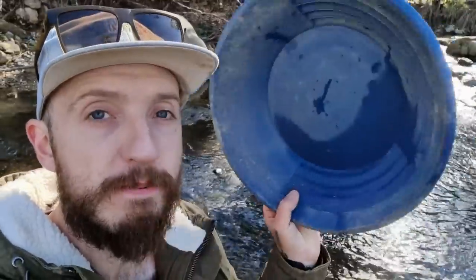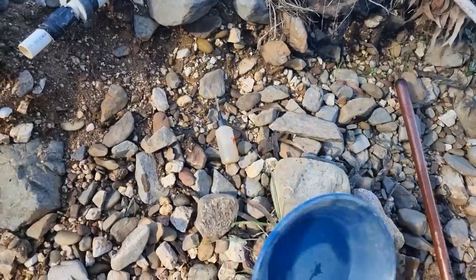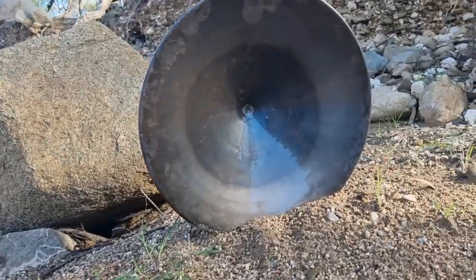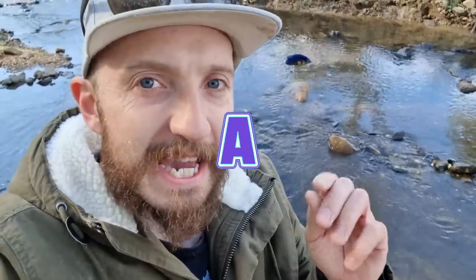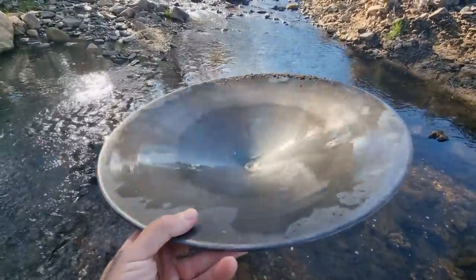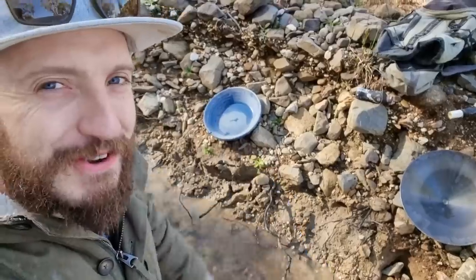As gold miners, we take advantage of how heavy gold is to extract it from the river gravels and soil in a creek. More often than not, you'll see people using gold pans like this to do that. However, modern gold pans are a relatively new invention. Most of the world uses a pan that looks like this. This is the Bataya pan — B-E-T-E-A, not potato. For over 4,000 years, people right across the globe have been using this conical-shaped pan to extract gold from creeks. Let me show you why.